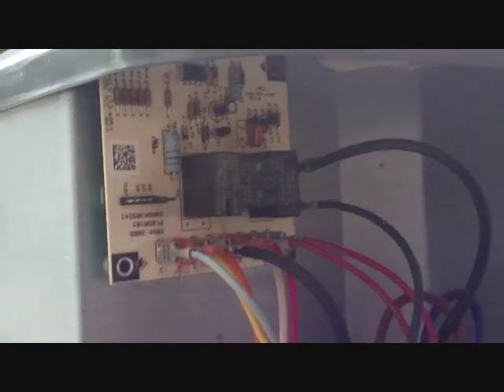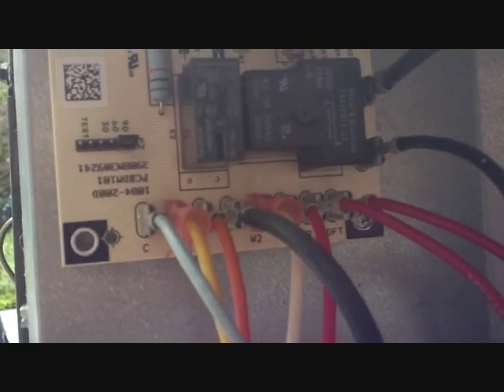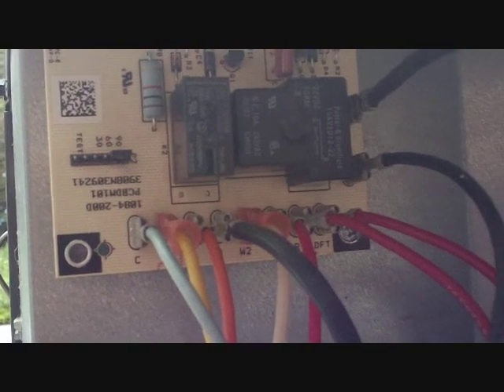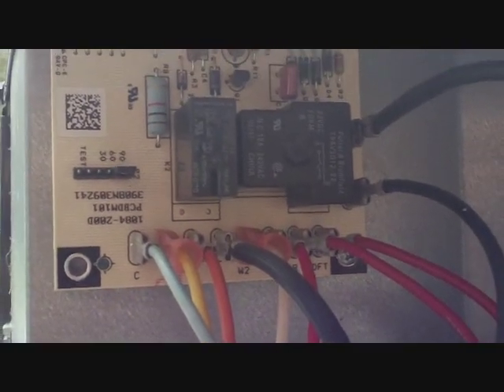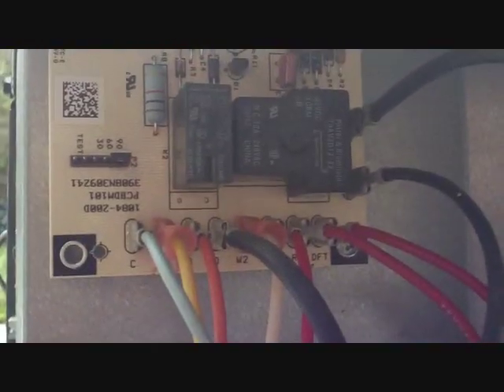What I want to do first is check the defrost board because I can't go inside. I need to make sure we're set in cooling, because when I pump the system down using the contactor, I need the system to be in cooling for proper refrigerant flow so I can pump the refrigerant into the condenser coil — which is a lot easier to do with R22. If this was R410A, that might not be possible because of the pressure differences.